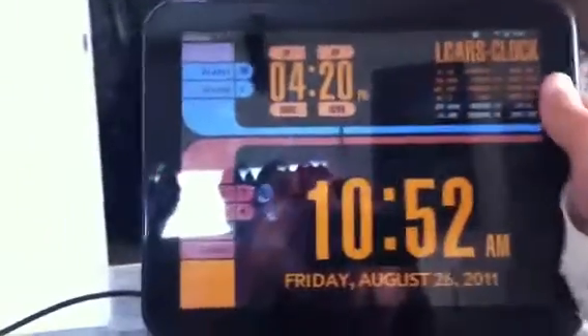This is the HP TouchPad being used as a clock. So when we take it off, there's the HP TouchPad.